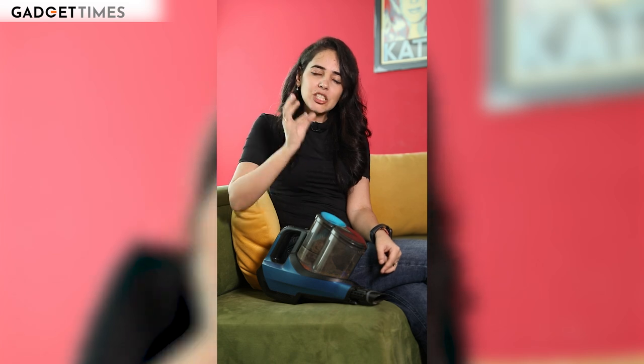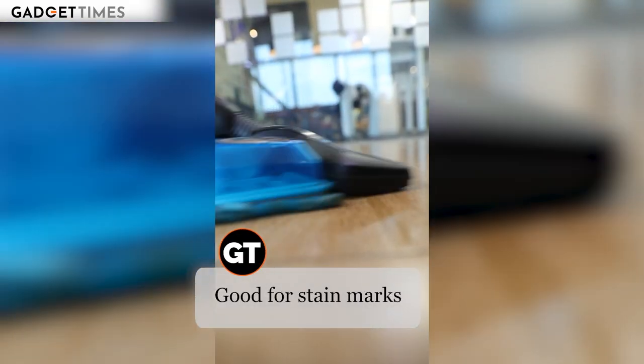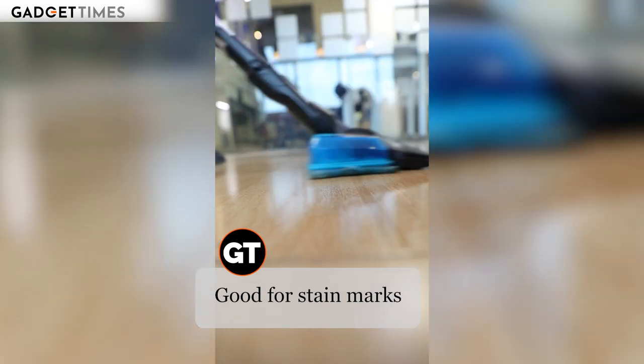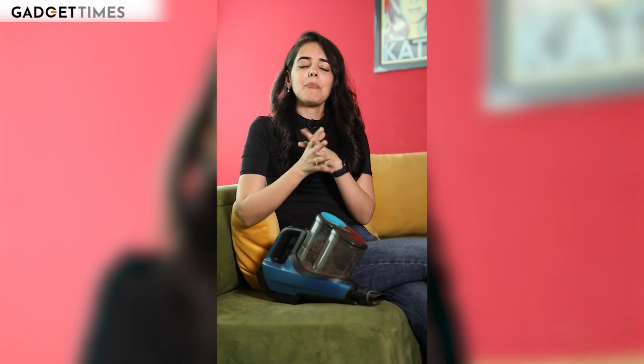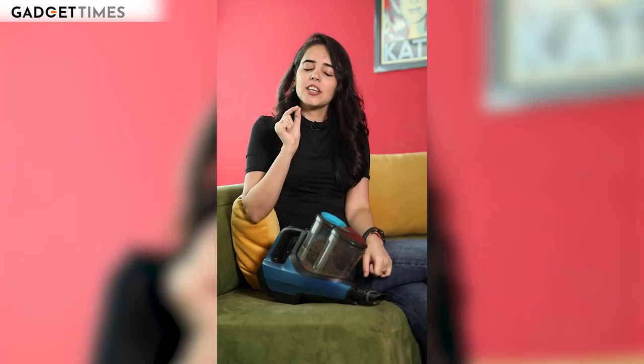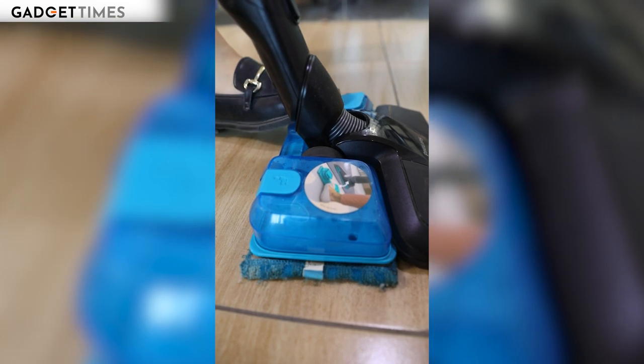Sometimes stain removal is needed. Many vacuum cleaners don't offer this option, but because this one has wet wiping, stain removal is possible — which is a very common factor in Indian homes where there is a lot of dirt. There is a little glitch though: if you don't discharge the right amount of water, it will be very dry, or it will leave a trail behind if you don't keep the mop head clean.